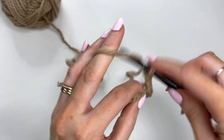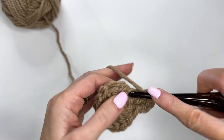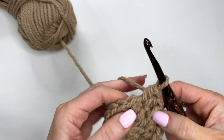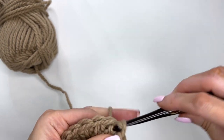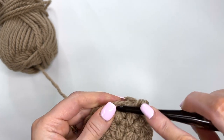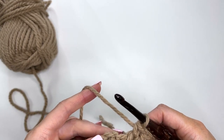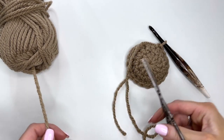For round two, chain two. Work a half double crochet in the first stitch, and two in the next — that's our increase repeat. Do a half double in one, then two half doubles in the next, and just repeat that all the way around. Slip stitch to join — you should have 18 stitches. Now chain one and work a single crochet into every stitch around. Cut a long tail because we're going to be sewing this to the hood.